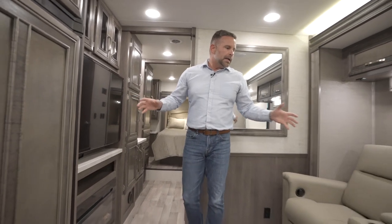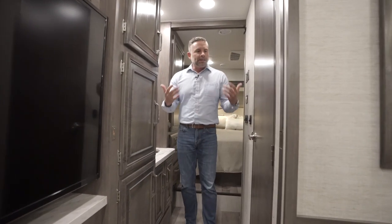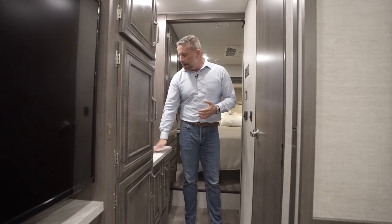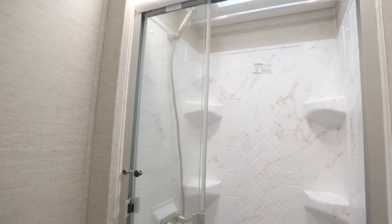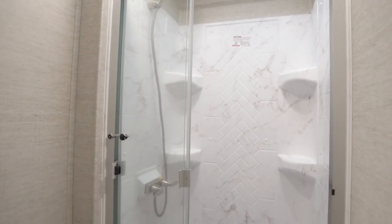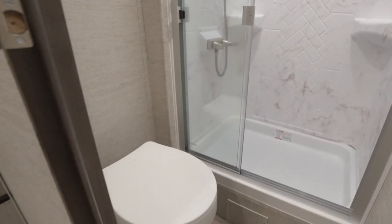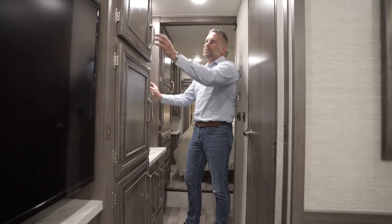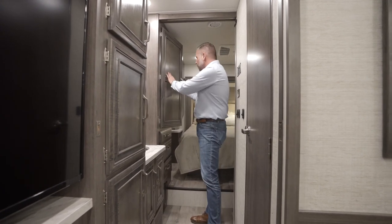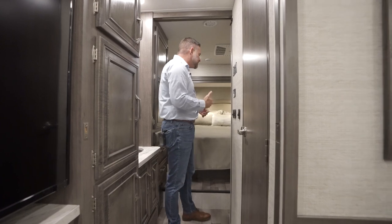I love the living room area — it feels very residential. Coming further back, we get into the bathroom area. What I love about this floor plan is that one person can be out here brushing their teeth while another person washes their face inside the bathroom, where you have your stool and your shower. Two things can be happening at once while both people have their privacy. There's also a massive amount of storage: a medicine cabinet, cabinet space, a wardrobe, and drawers — a lot of storage for a 32-foot coach.